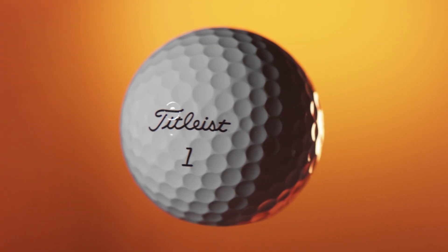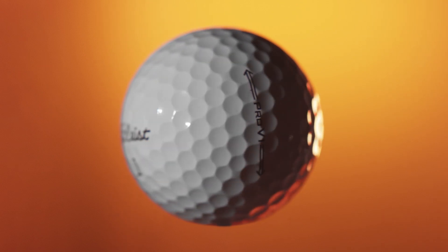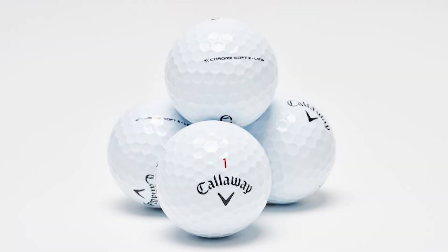Dimple amounts even change from model to model within different brands. For example, the Pro V1 has 352 dimples compared to 328 with the Pro V1X. The size and shape of dimples also varies from ball to ball. With most manufacturers such as Titleist, the dimples are round, however brands such as Callaway prefer to use hexagonal dimples.